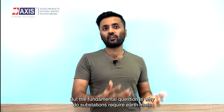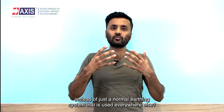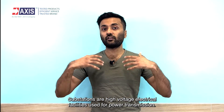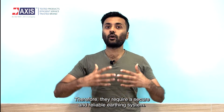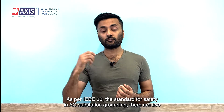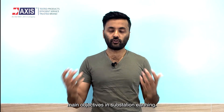But the fundamental question is, why do substations require earth mats instead of just a normal earthing system that is used everywhere else? Substations are high-voltage electrical facilities used for power transmission. Therefore, they require a secure and reliable earthing system. As per IEEE 80, the standard for safety in AC substation grounding, there are two main objectives in substation earthing.